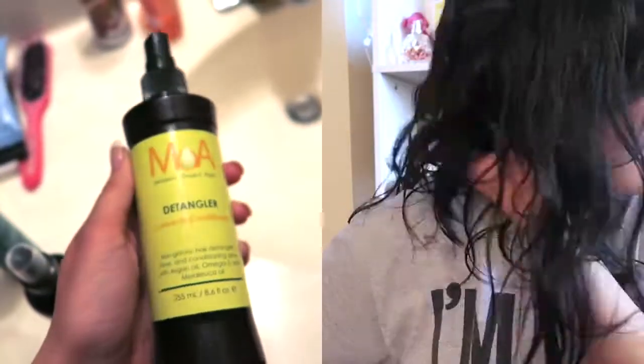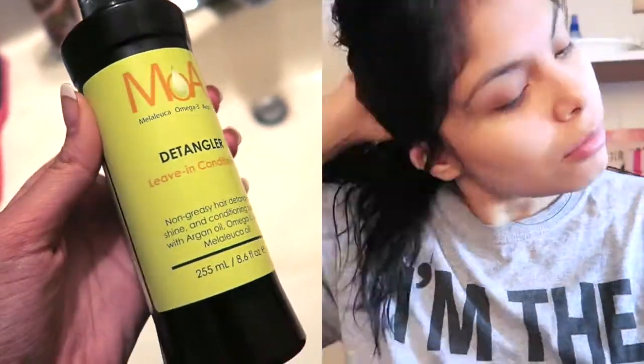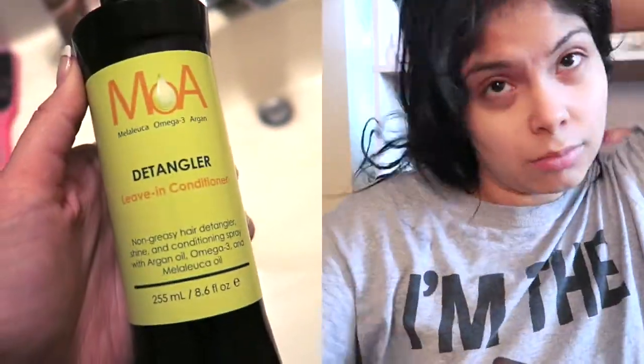One of my favorite detangler sprays — I like it because it's not greasy and it gives you a beautiful natural shine, not the greasy kind. I just spray this all over my hair and then massage it in. It has Argan oil and omega-3, so it's pretty good. You need to use it while your hair is wet because it will look greasy if you apply it on dry hair.